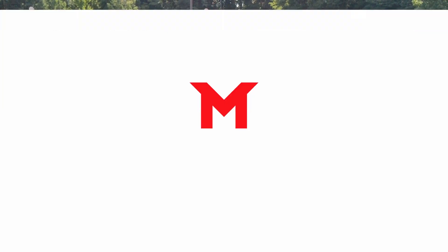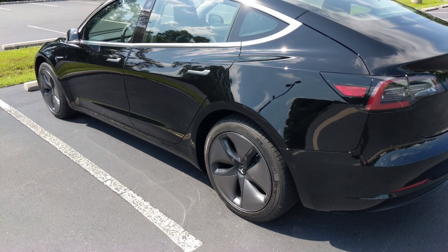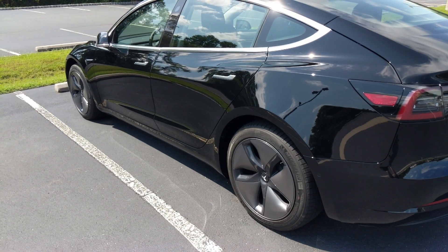Hey, what's up folks? Matt here and in today's video I'm going to be talking about the automatic garage door opener that I recently got installed on my Tesla Model 3 — this is also called the Homelink.